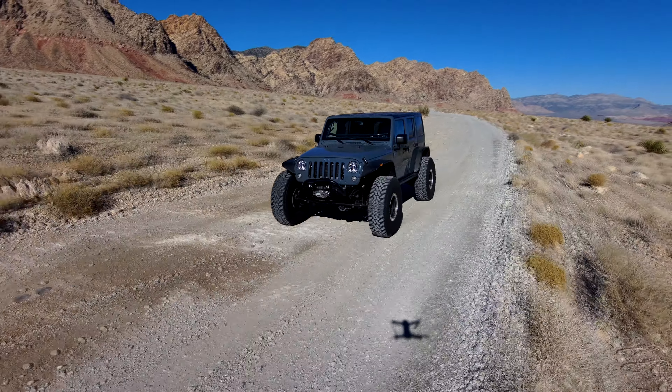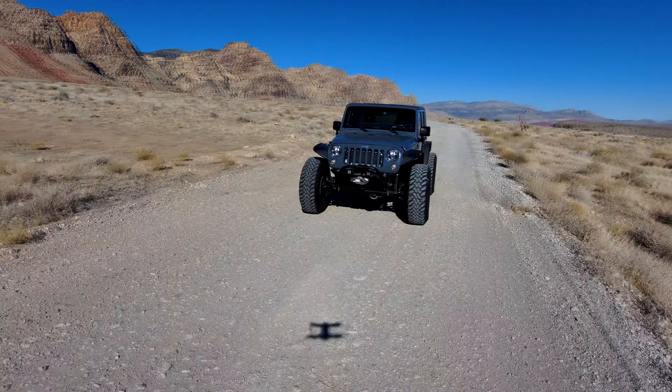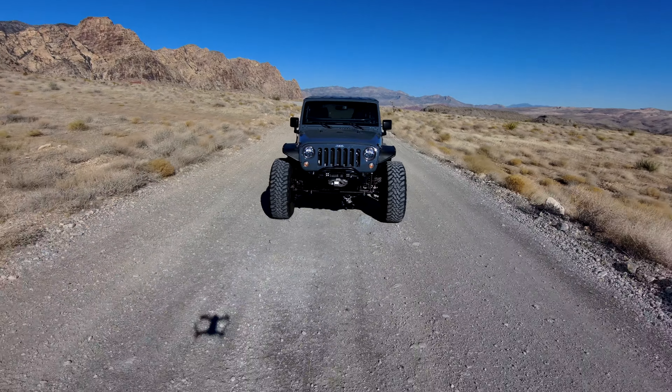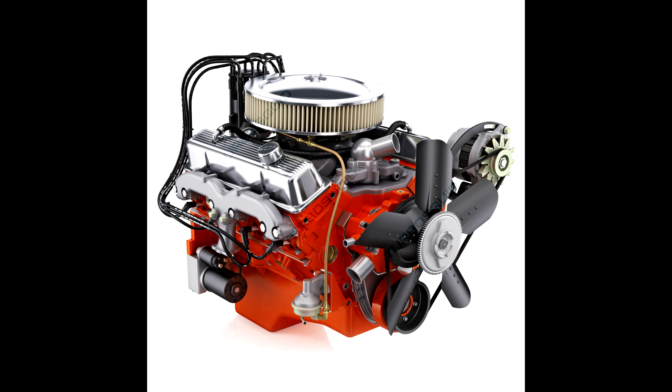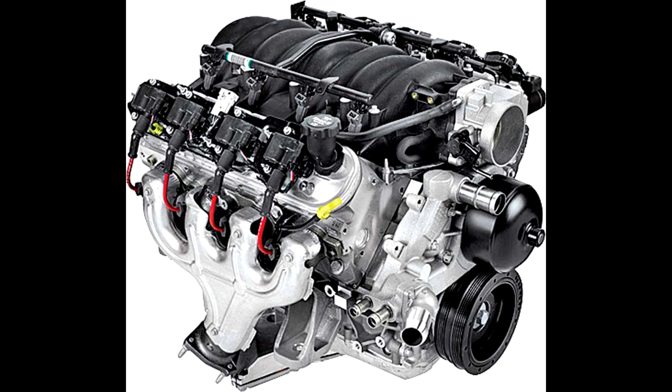So let's go back to the beginning. What is the LT? Well the LT is the next generation — it's Generation 5. Remember Generation 1 and 2 were small block Chevys. Maybe the early 90s they changed up the small block a bit — changed the head design and the splayed bolts and stuff. But we're not going to talk about that.